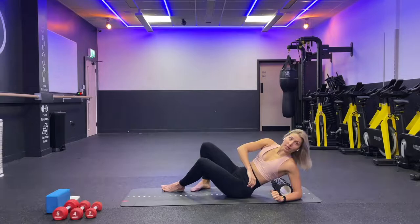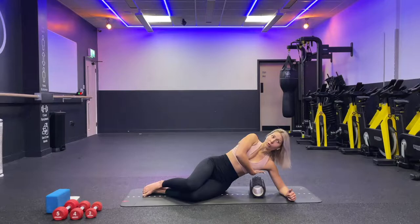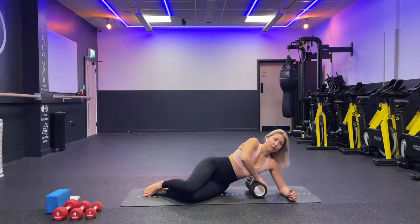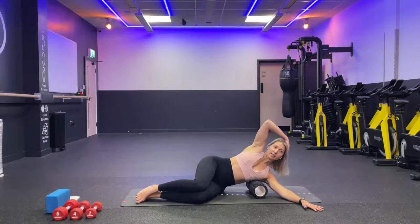Now turn on your side. Keep the roll still and place it in line with your ribcage — not underneath your armpit, slightly lower. Lay down with your ribcage on the roll, keep your knees slightly bent, extend your arm, and place your hand not behind your head but slightly on top, touching the top of your ear.